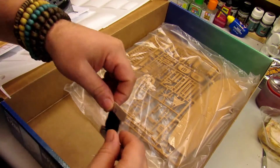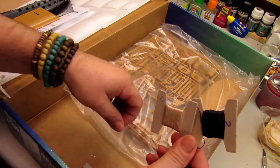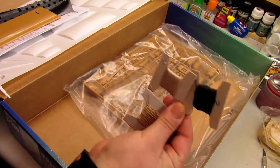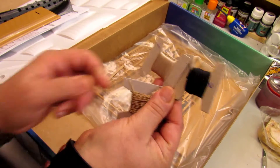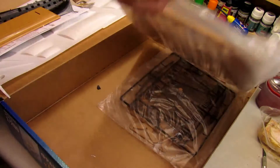Let me show you more of what you get inside. This is what you'll use to put the sails together. It brings three different kinds of ropes, and a good thing indicating their thickness.